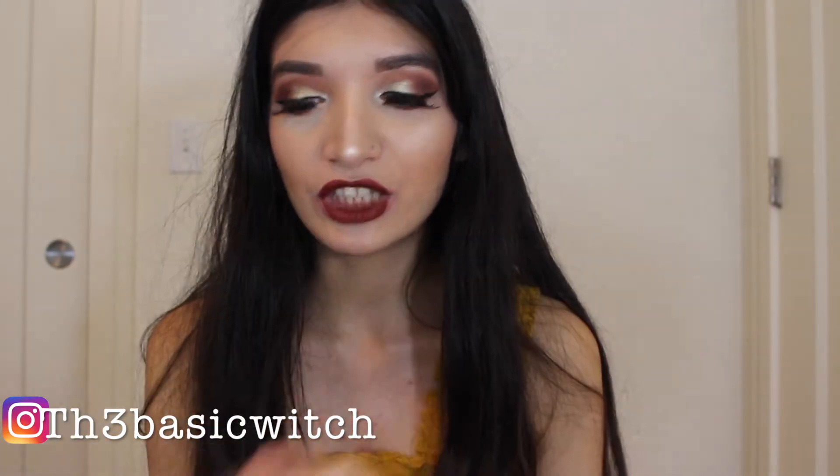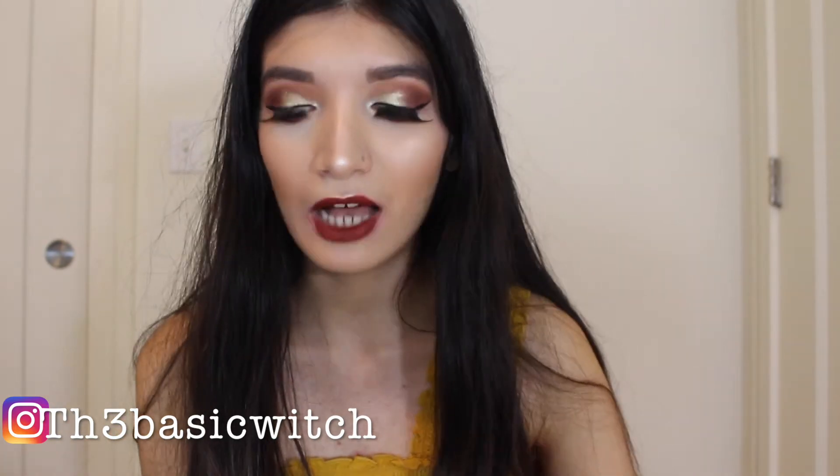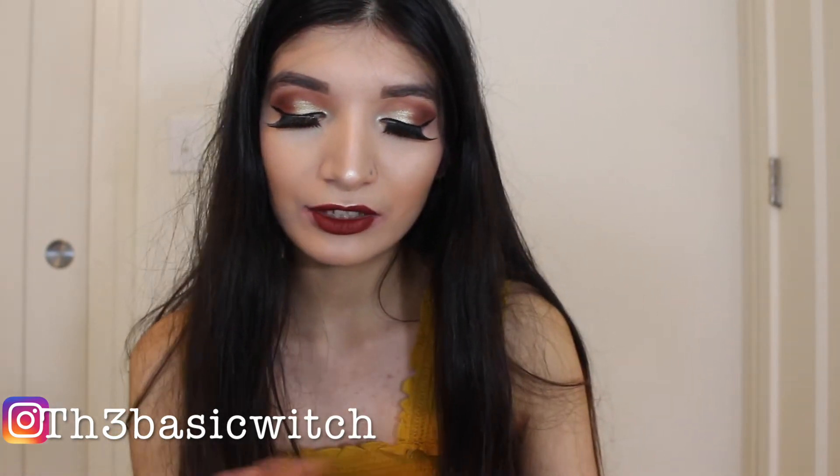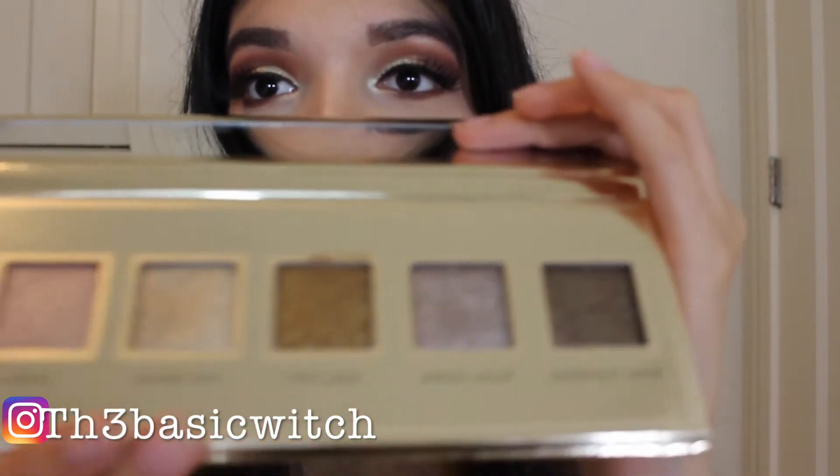I bought this foil eyeshadow palette and I'm going to go ahead and open this up. It has 1, 2, 3, 4, 5, 6 — 6 amazing shimmer eyeshadows as you guys can see.